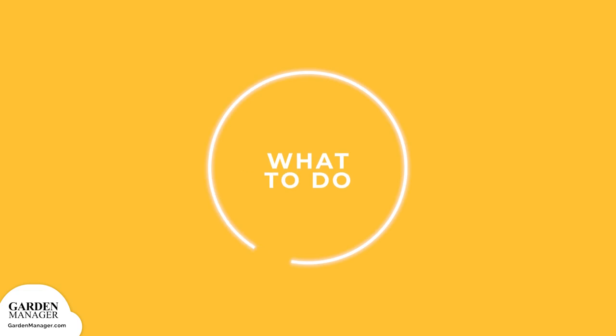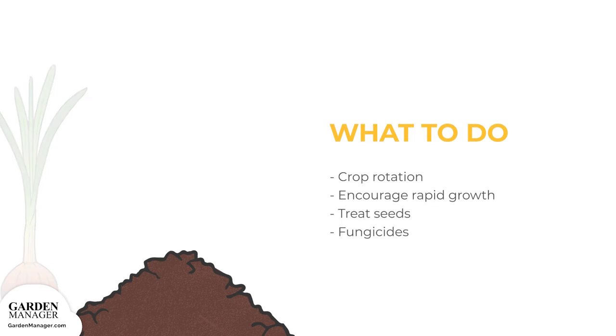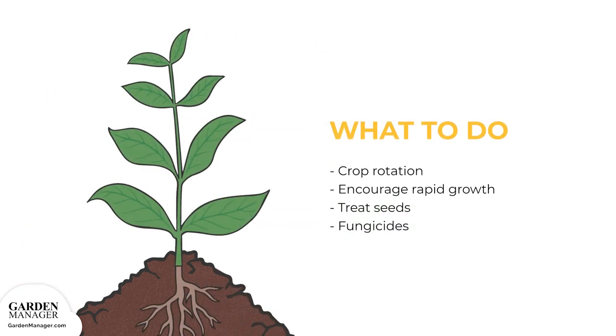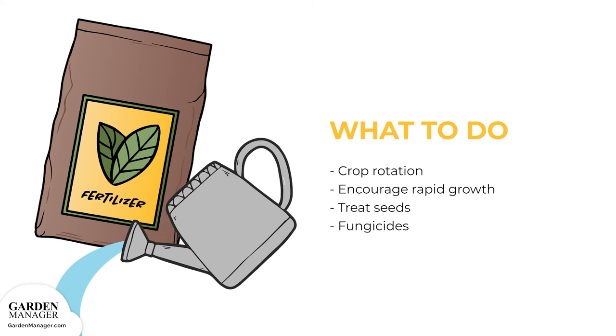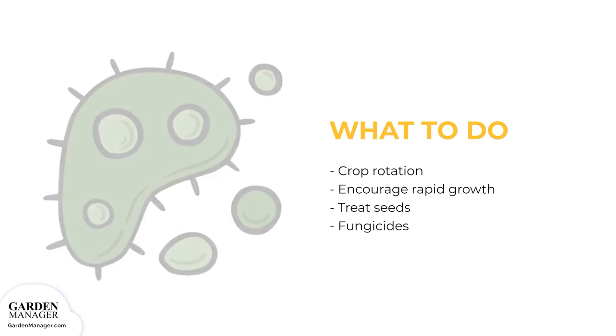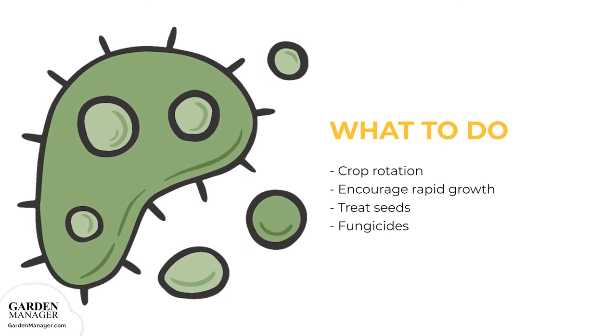Here's what to do: rotate crops and avoid planting in the same spot for at least three years. Also, encourage rapid growth of the plants with watering and fertilizer in order to get these plants safely past their vulnerable stage. Seeds can be treated with certain fungicides before sowing, while the seedbed can be treated with methyl bromide, a type of harmless gas. If onion smut is found on any plants, certain fungicides can be used to fight against it.